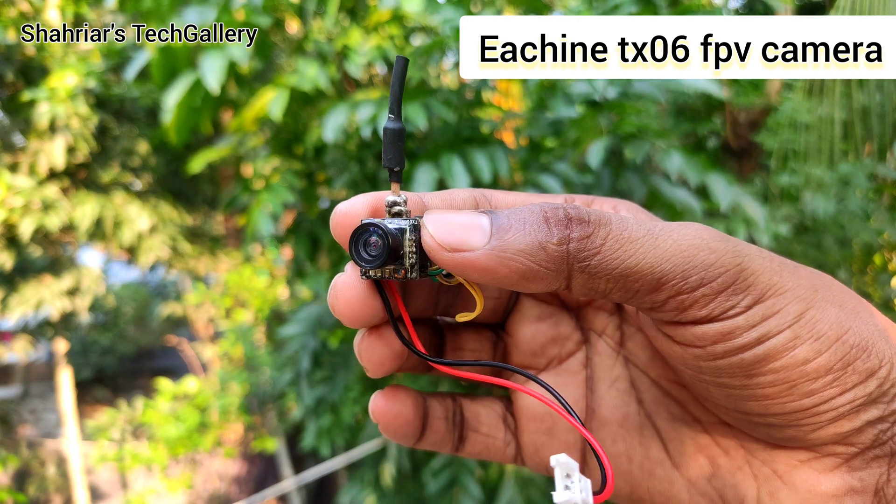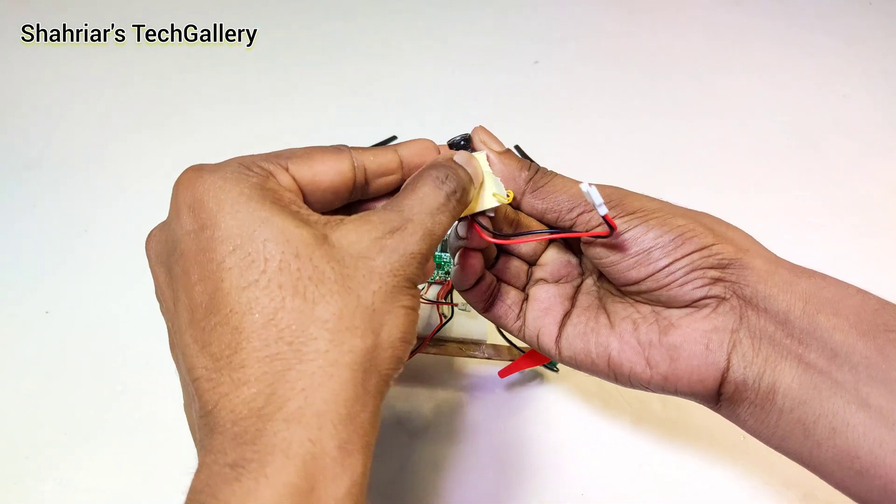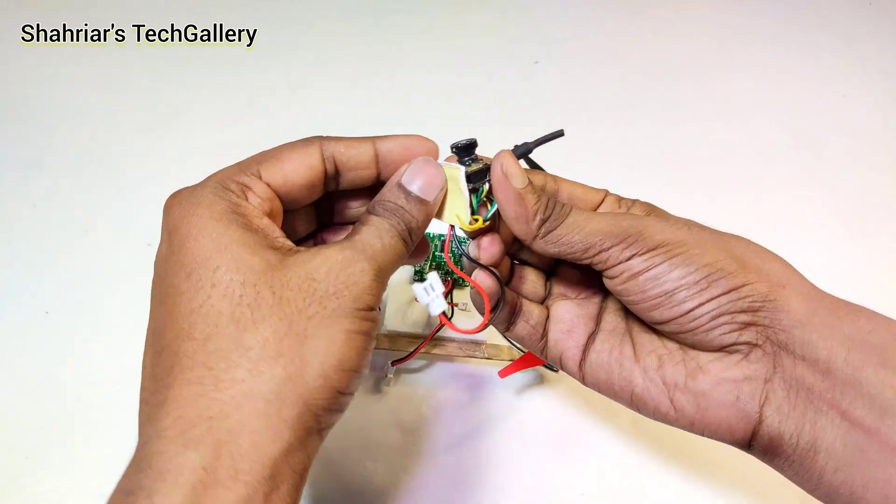I use an Eachine TX06 FPV camera. Now I attach the FPV camera with the drone frame. Here I use both side tape.